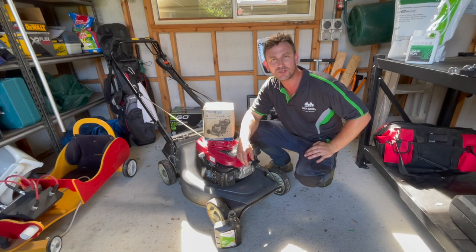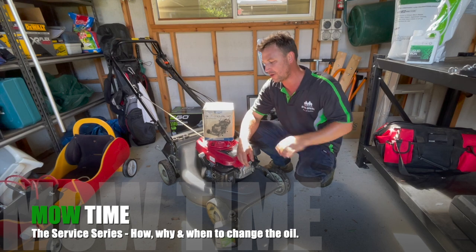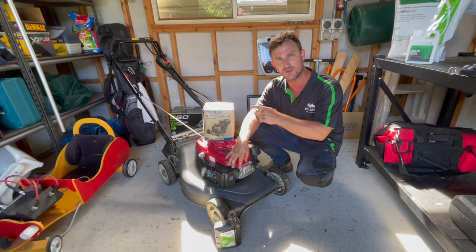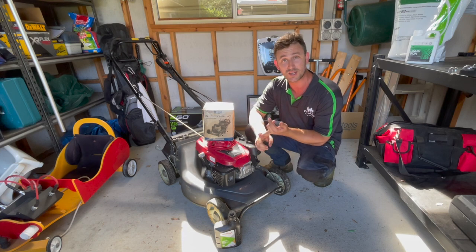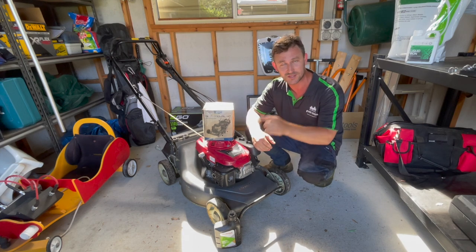Good afternoon ladies and gentlemen, boys and girls, welcome back to Mow Time. Here in part three of my little mini-series on servicing your mower from home, I'm going to take you through the last and final stage: the oil in your engine. We're going to look at why we change the oil, when to change the oil, and I'll show you how to change the oil. Let's get into it.